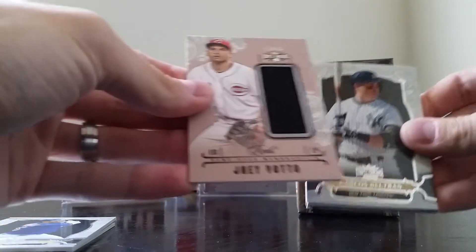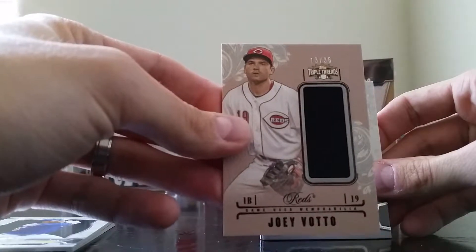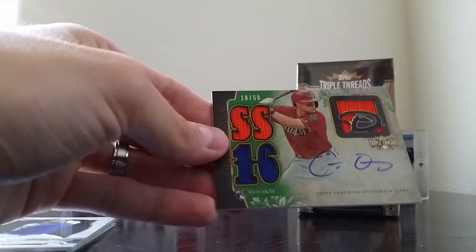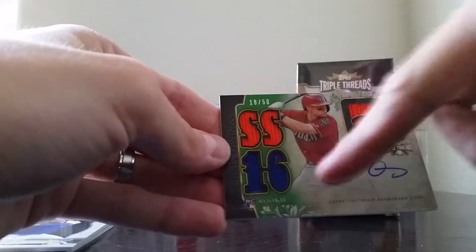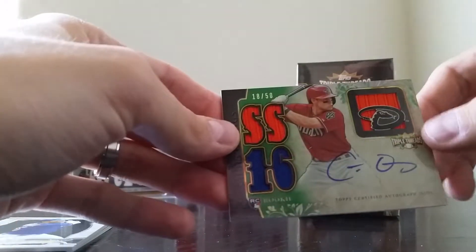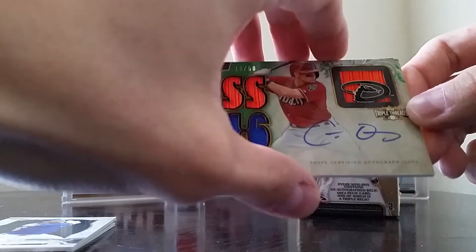Let's go to the relic. We have Joey Votto, number 13 of 36. I keep pulling all these dark relic cards, all these dark jersey cards — nice looking card though. Standard Jumbo Unity Relic, Joey Votto. And the autograph is a green parallel of Chris Owens, number 18 of 50. That's actually kind of cool because it's got two different jersey colors — orange and blue. Number 18 out of 50, just two off of his jersey number.